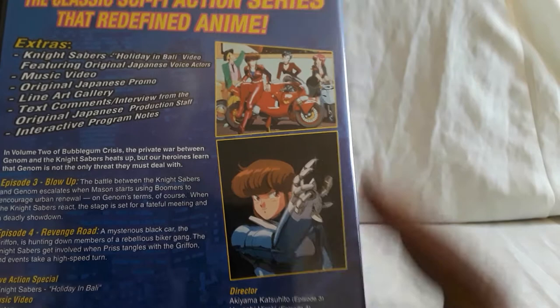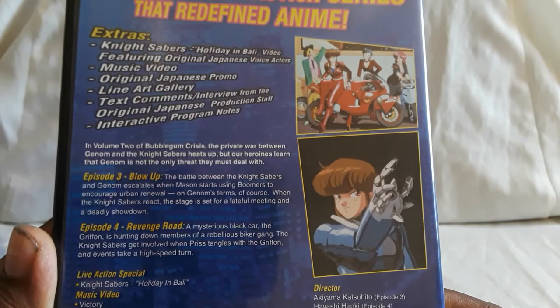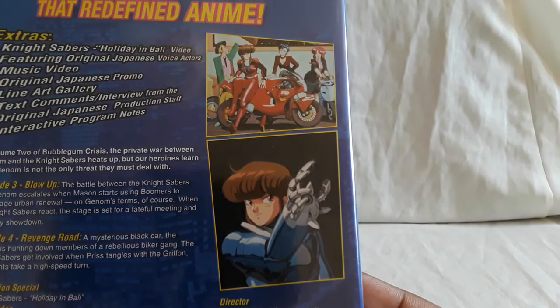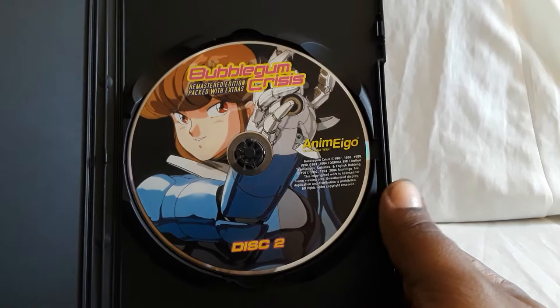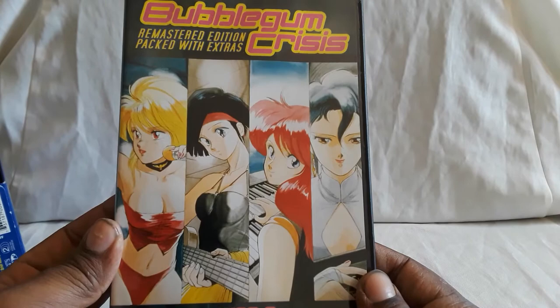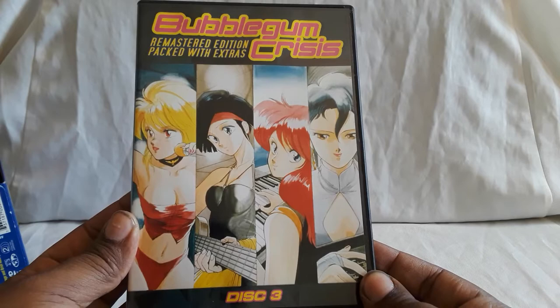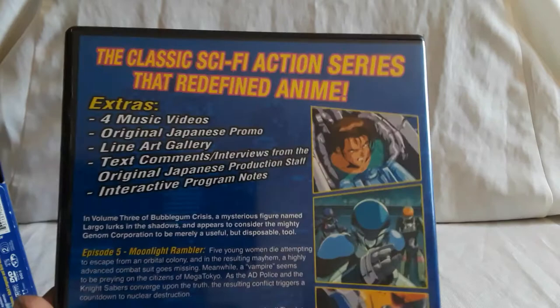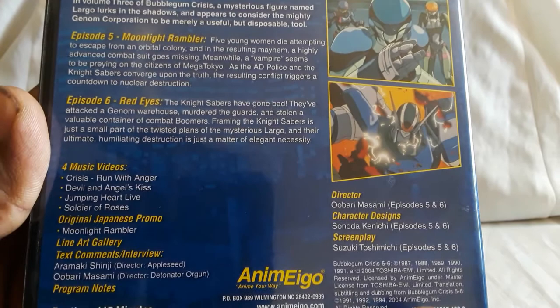The animation is awesome, the music is great, and it definitely has that classic look. This is sci-fi cyberpunk — you have these androids called boomers used for labor and good purposes, but they can also be used for crimes. There's stuff with corruption and betrayals. You have the AD Police, which is like the regular police force in Mega Tokyo, and you have the Night Sabers — a group of ladies including singers and a tech specialist who all specialize in different things. They take on special cases and crimes that maybe the AD Police can't handle, whether it's with boomers, certain politicians, or corruption within the AD Police itself.